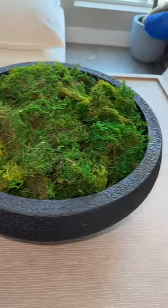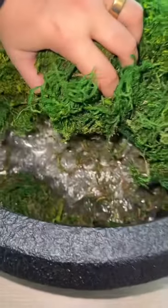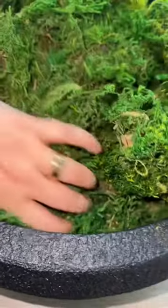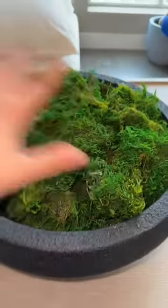You lay out the moss on top, but here's the trick: I actually wound up putting packaging materials — bubble wrap — under here, just to give it height, so you really don't need as much moss, but you still get that volume.